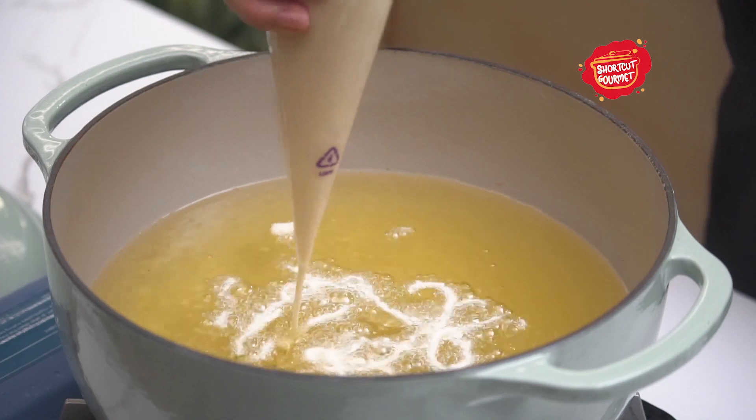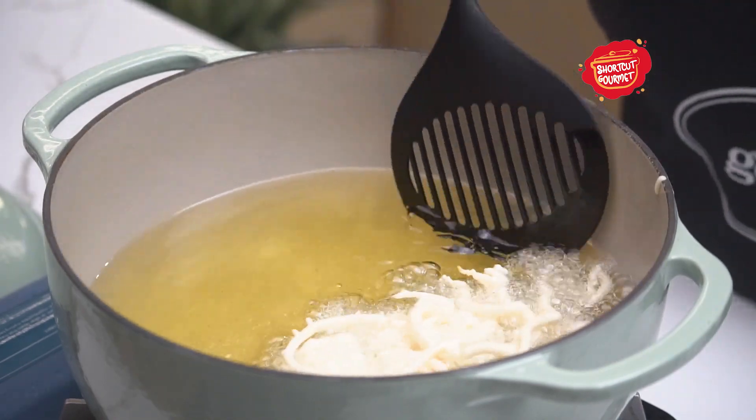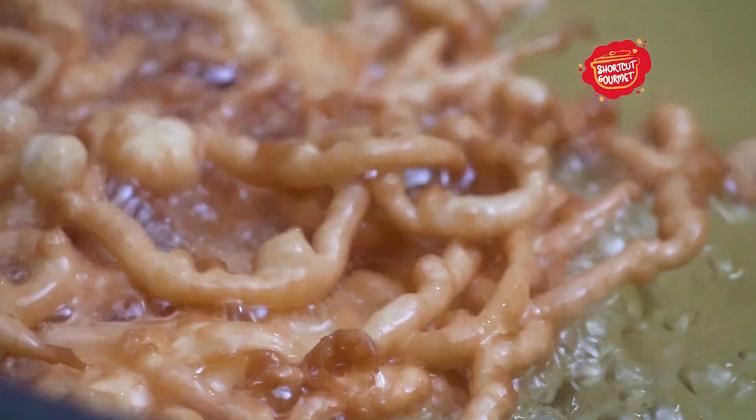Slowly drizzle the batter into the oil in a thin stream, swirling and criss-crossing the batter over itself. Fry on each side until golden brown.